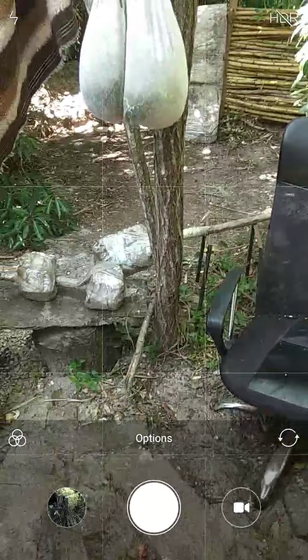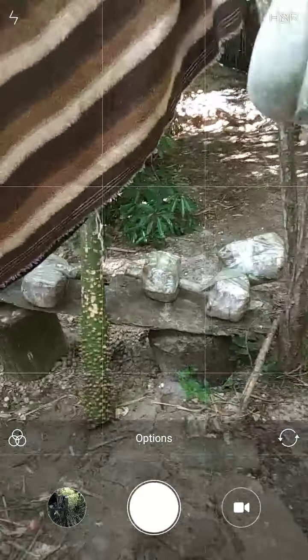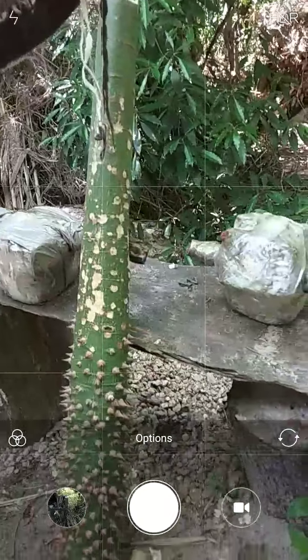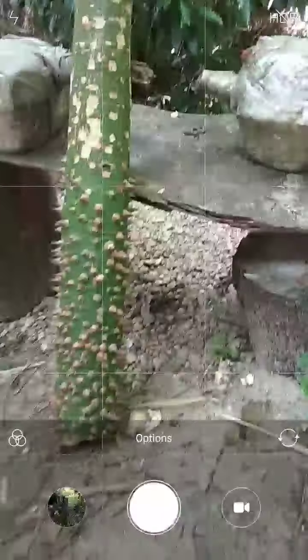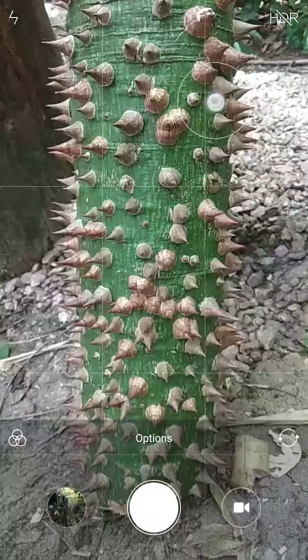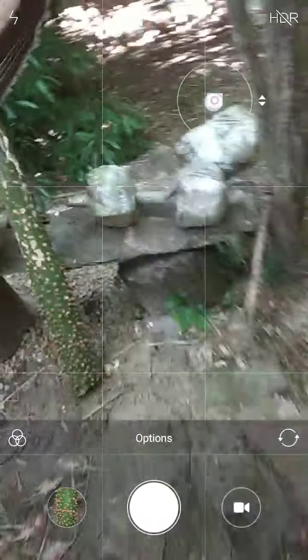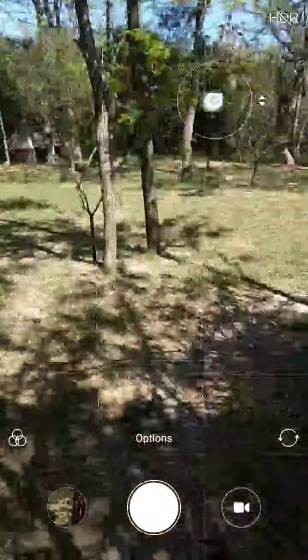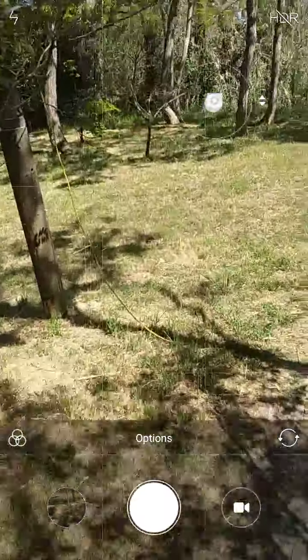Hi guys, so if you remember this spiked tree bat here, let's go have a look at the actual tree — it's a spiky silk cotton.